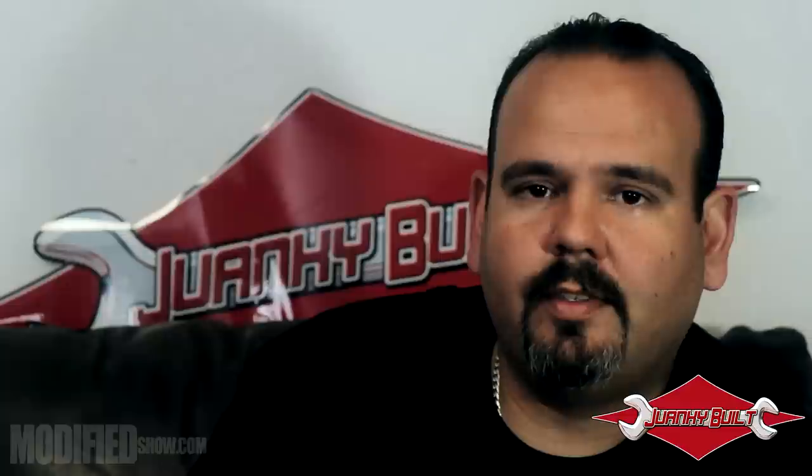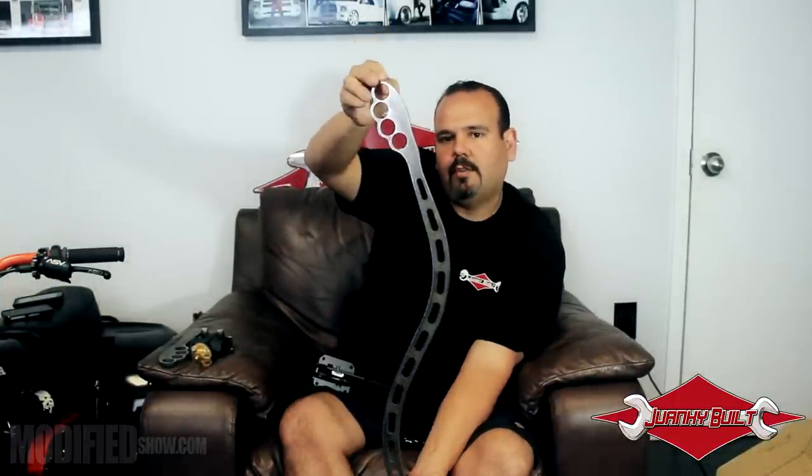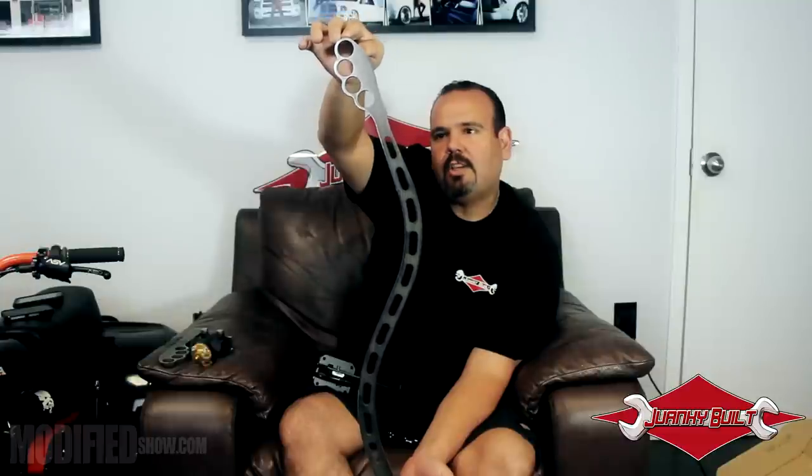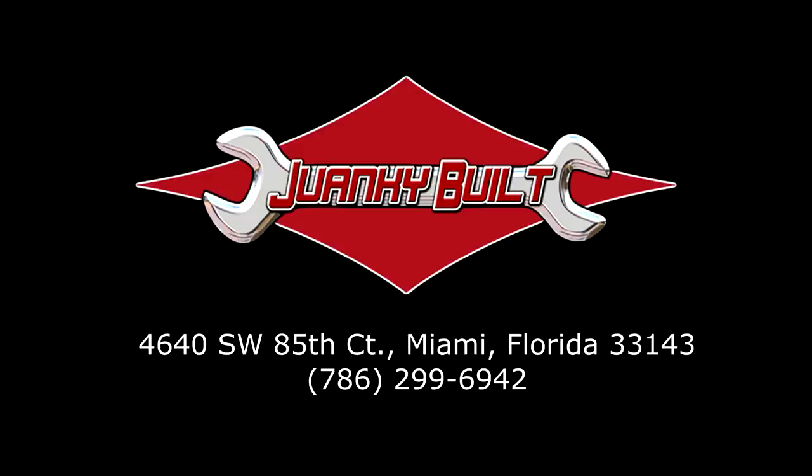Another unique feature, and what I want to think is an industry first, is what I call the Suicide Jockey Shifts. Basically what we do is I start off with a B&M cable shifter — this gives me about three feet of distance where I can mount this on the left side of the cab. I remove the B&M shifter section and have Dashman create these flame torch-cut shifters, which we incorporate into the B&M shifter — and voila, Suicide Jockey Shifts, a first here at Hwangju Build.